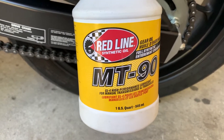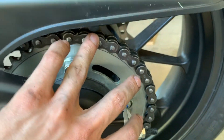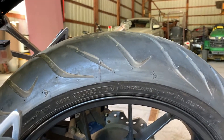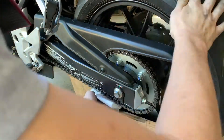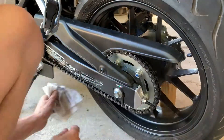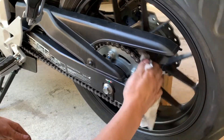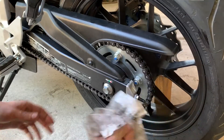Next I'll be putting the gear oil on the chain. I'm going to try and use it as sparingly as possible so I don't have as much slinging off. Once I'm done with that, I'll make sure I wipe down the tire of any grease that might have accumulated, because I don't feel like sliding around on my new bike. That's pretty good and oiled — now I'll get a new rag and wipe off the excess because I don't want this stuff slinging around everywhere and making a massive mess.